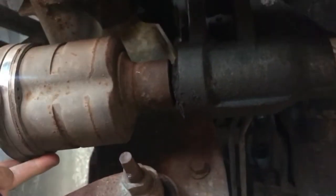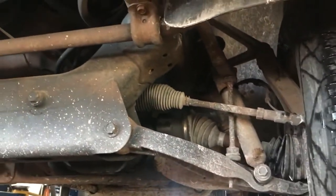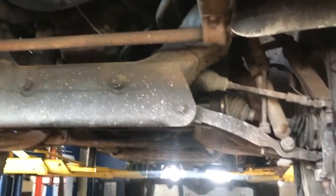On one side I can't feel much play, but look at this side — there's a lot of play. Okay, start it up, put it in neutral, switch to four-wheel drive high and drive it to see if you can hear anything.